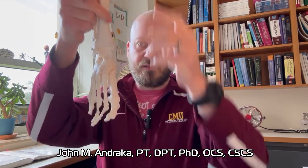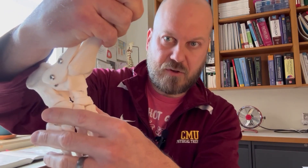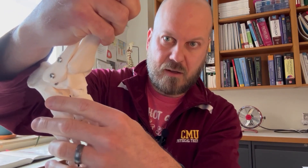Hey, welcome back. Let's mobilize the transverse tarsal joint. This functional joint is made up of two articulations. On the medial side, we have the talonavicular joint, which is right here. And on the lateral side, we have the calcaneocuboid joint right here.